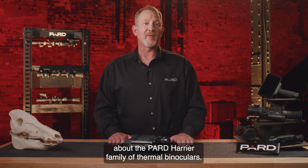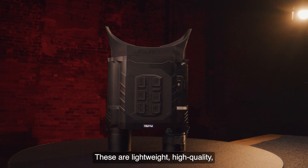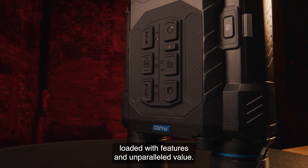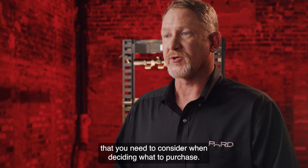Hello, I'm talking with you today about the Pard Harrier family of thermal binoculars. These are lightweight, high-quality, digital thermal binoculars loaded with features and unparalleled value. I'm going to cover some of the basics of several key areas that you need to consider when deciding what to purchase.